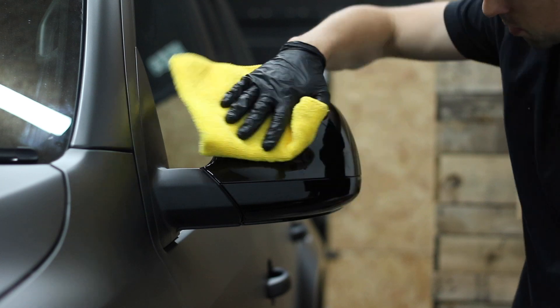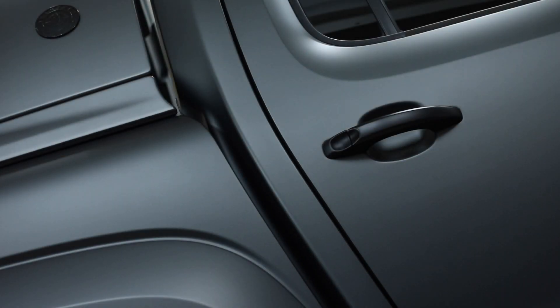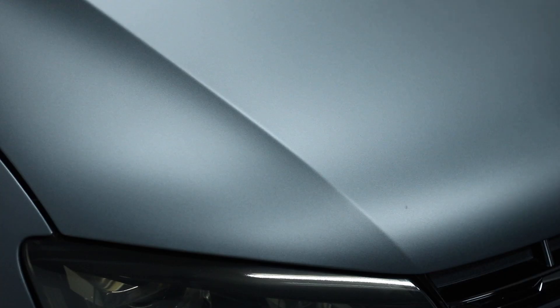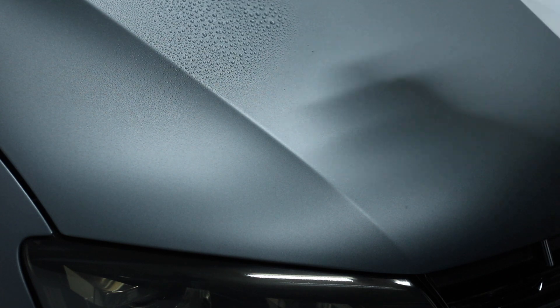With the wing mirrors and side steps done, that was it — the truck was finished. The matte finish looked beautiful — super clean sheen, no inconsistencies, no contamination. It felt smooth to the touch, it looked even, it looked absolutely lovely.